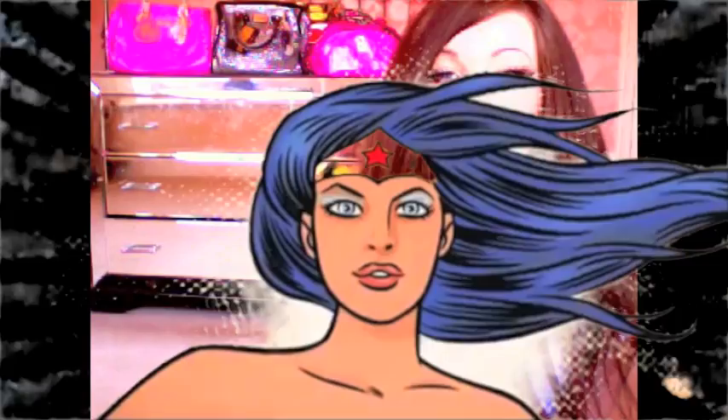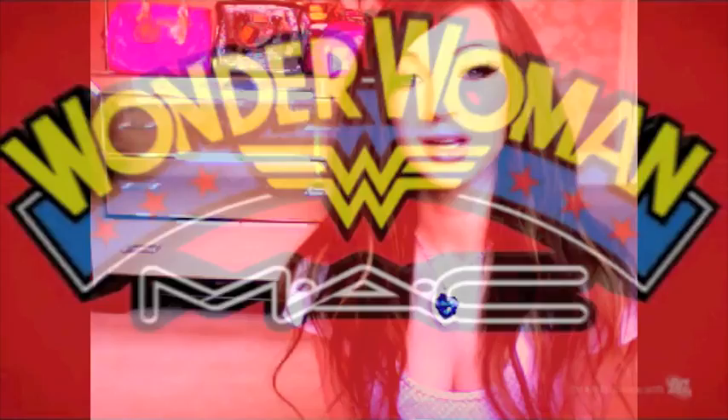Hey guys, it's Gemma with Pixie Hickson, and today I'm going to be doing a review for the MAC Wonder Woman limited edition collection. All of these products were bought by myself so this is my honest opinion. I'm going to go ahead and tell you the prices as well as whether I like the products or not.